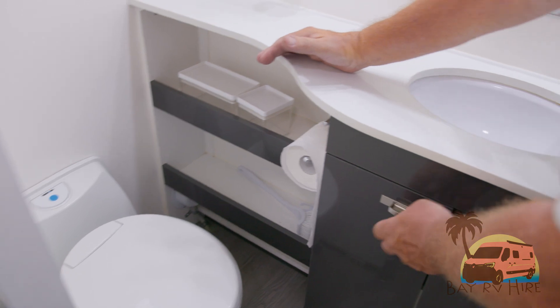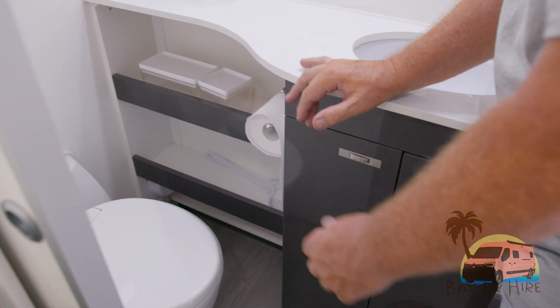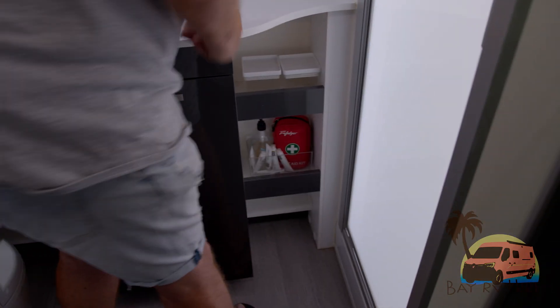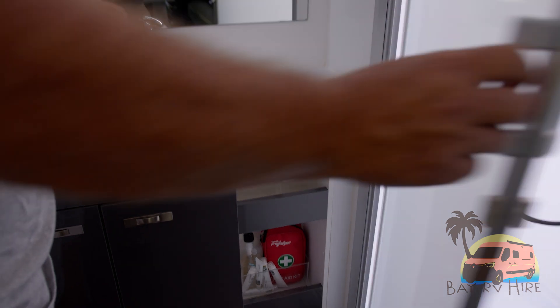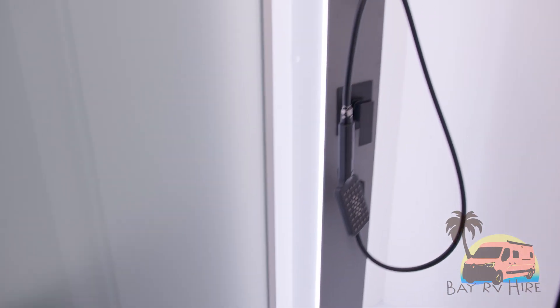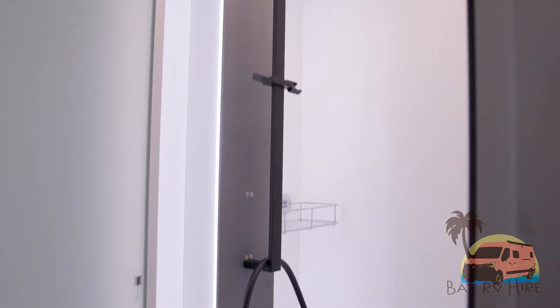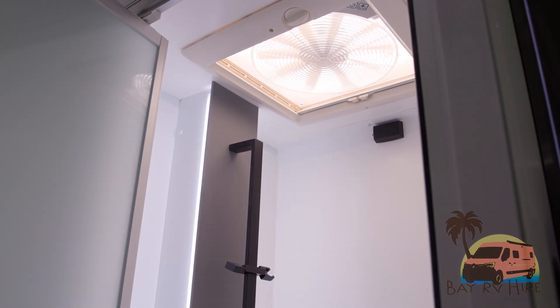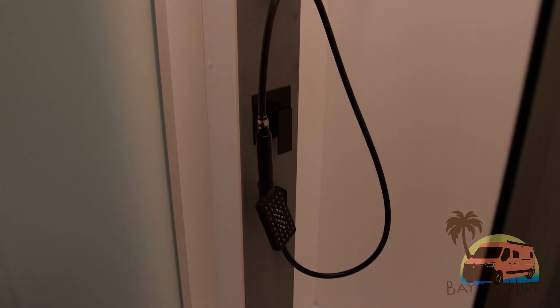You've got overhead storage, cupboard storage underneath, and storage through here. There's a flick mixer tap for your vanity. In your shower, you have a full-size shower with hot and cold running water. You have a fan and outlet up there, and separate light switches.